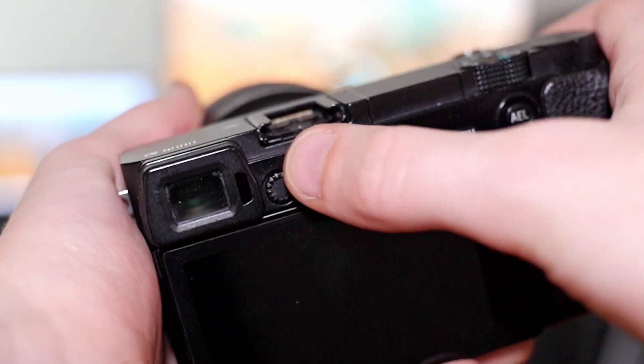Looking through the viewfinder, just spin the diopter until everything comes back into focus and looks good. Make sure you have the camera focusing on something flat and easy to see — if you're looking at something that's out of focus, your diopter adjustment would be off. But yeah, that's pretty much it.